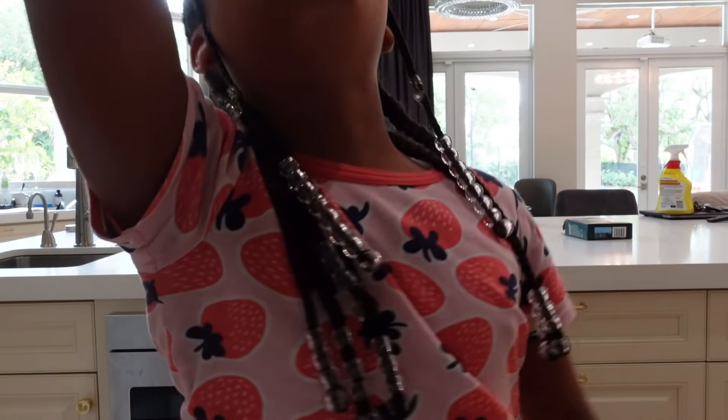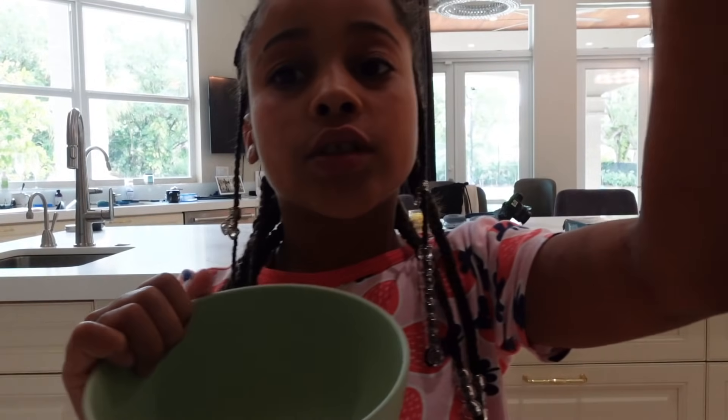First, we have to get a bowl. We only have one bowl, so with the rest of the slime we'll probably be doing it in cups. Let's watch this video, guys.